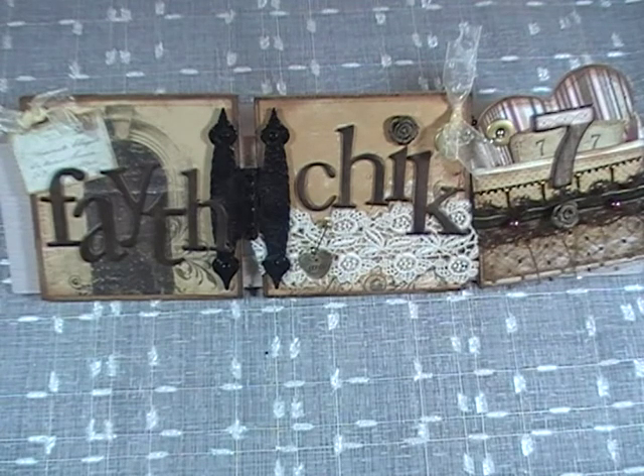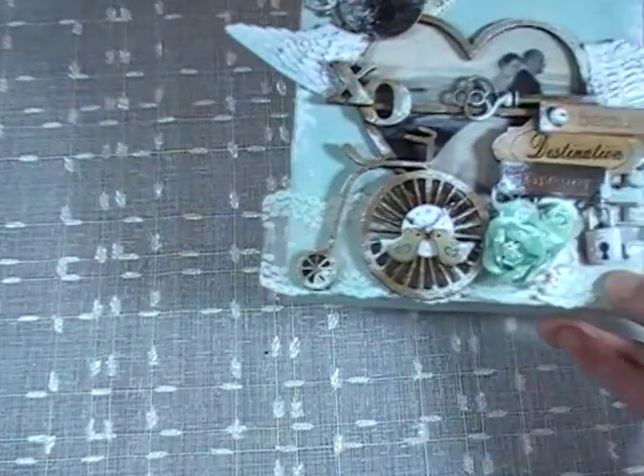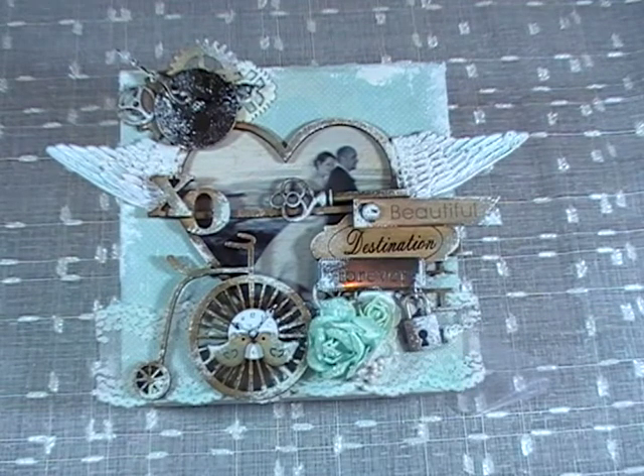I'm going to move my sign out of the way and show you what I came up with. The colors for this wedding are kind of aqua colors — real pretty blues and some oranges. This is a 6x6 canvas; I'm using one of those 3D canvases. I asked my friend if I could use their photo on this piece, and as you can see, I printed it on transparency.